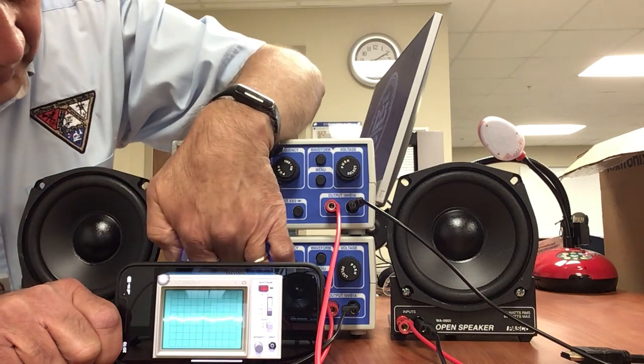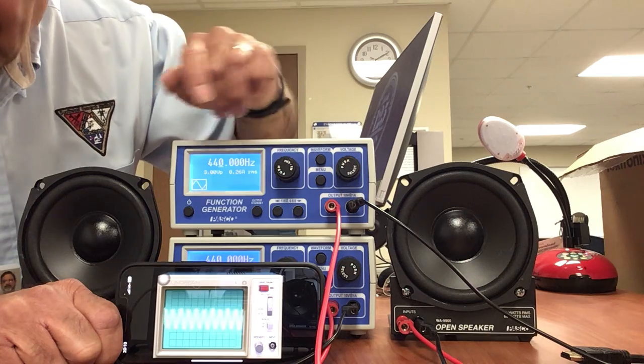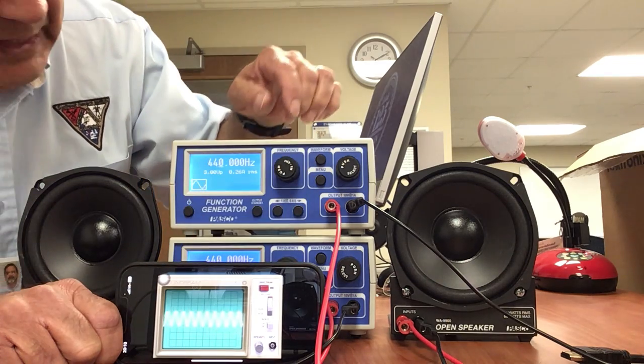This one's at 440 — turning it on. This one's at 440 — turning it on, and you can see the signal there.